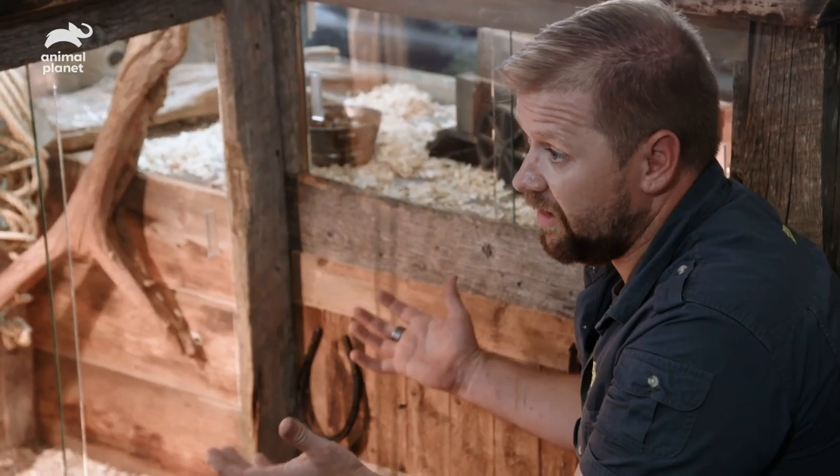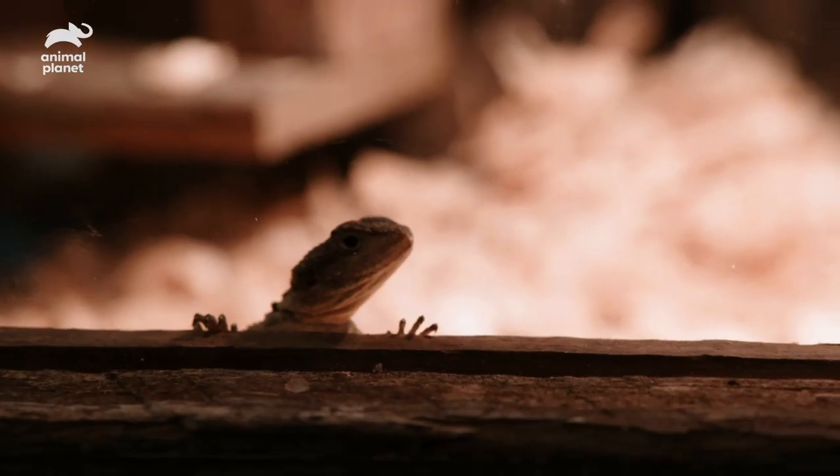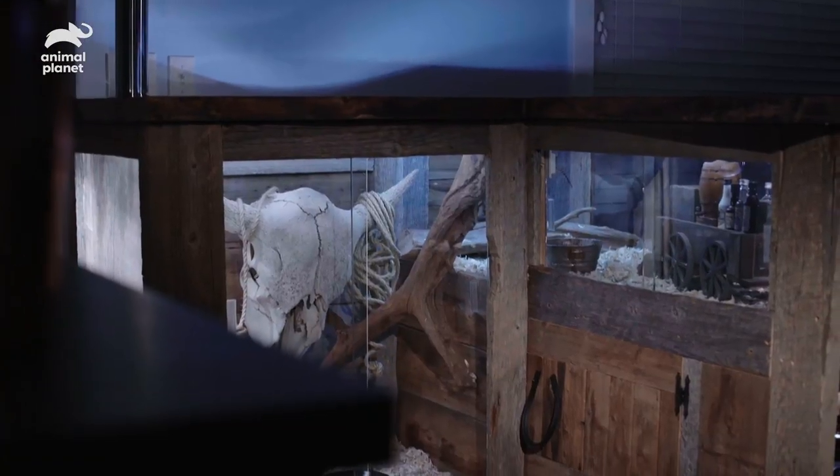This build is awesome. We finally have a build that we're doing for a community of lizards. I'm really excited to show the Morehouse family what we've built for them. All right, Mike and Krista, come check it out. Oh my God — that's amazing!